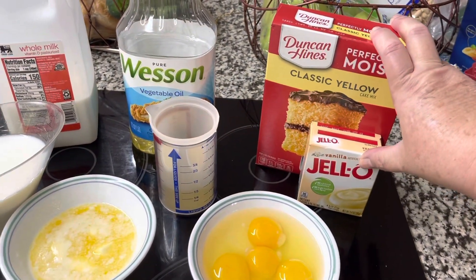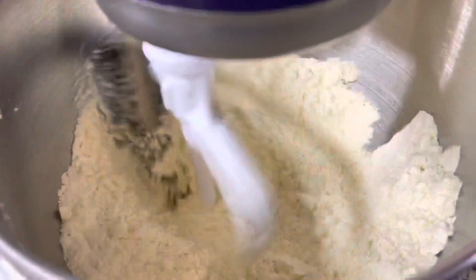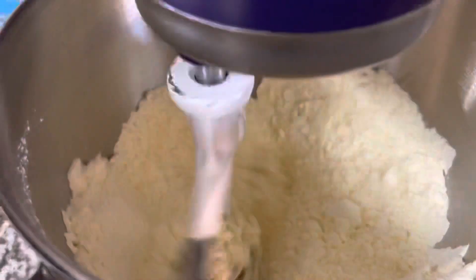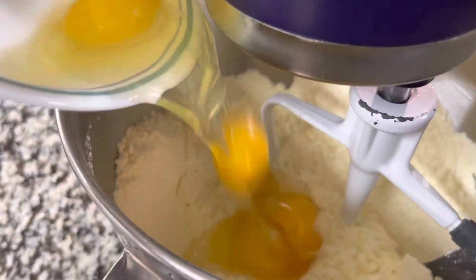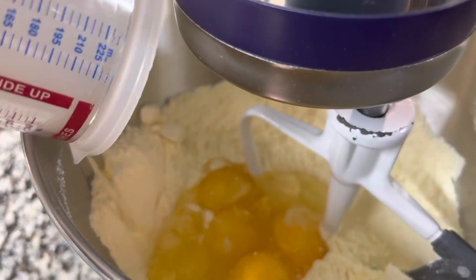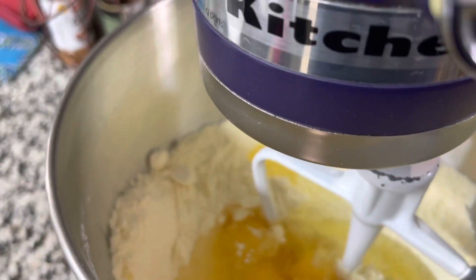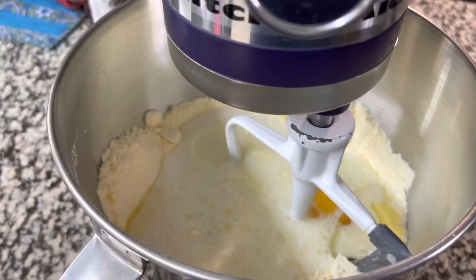I'm getting started by mixing the dry ingredients — the pudding mix and the cake mix — until they're thoroughly incorporated. Then I stop the mixer and add in the three eggs plus the one extra egg yolk, the third of a cup of vegetable oil, and a cup and a fourth of whole milk.